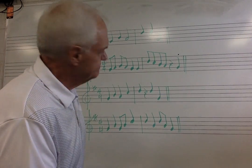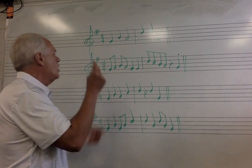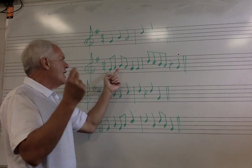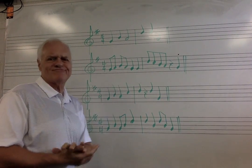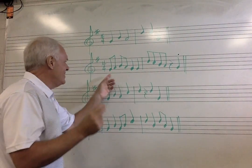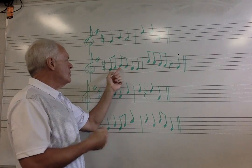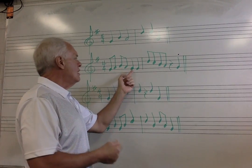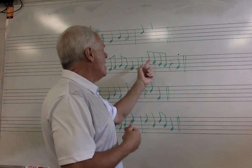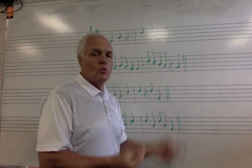Let's try singing it. Here we go: one, two, three, two, one. One. One, five, four, three, two, one.